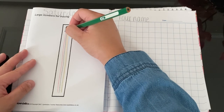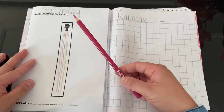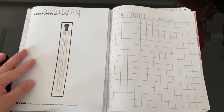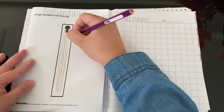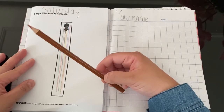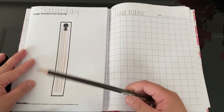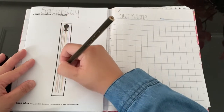Again one more time — up, go down, stop. Now it's pink — up, go down, stop. The next colour will be purple — up, go down, stop. This one is brown — up, go down, stop. The last colour — what colour is this? Good, it's black. Up, go down, stop.